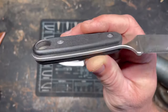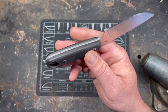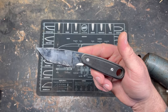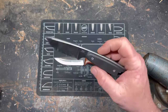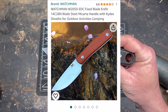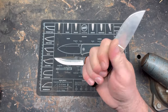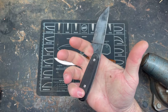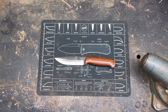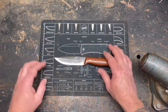I dyed the scales black because they came in this atrocious orange — I don't know if it's a natural color or whatever, but I didn't like it. So yeah, a lot of use on this knife. I figured they had another one with a slightly longer blade and better handle geometry, looked like it'd be a little more comfortable. So I hopped on Amazon and ordered it.